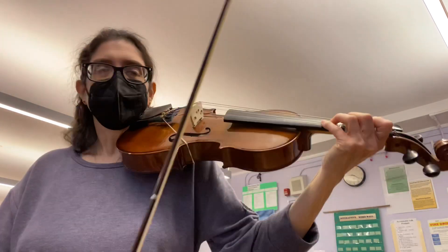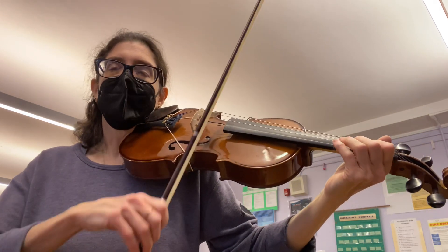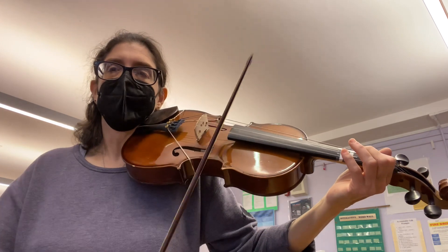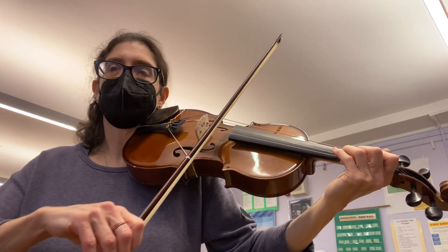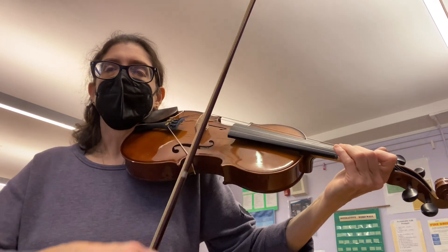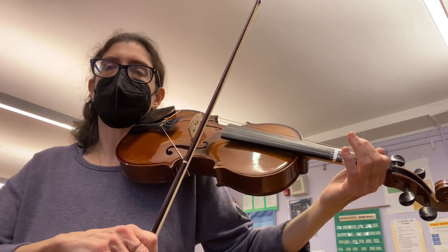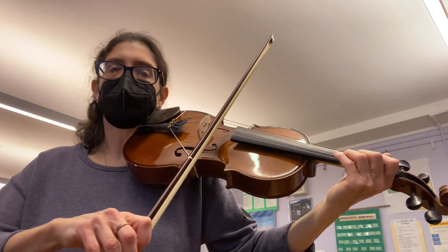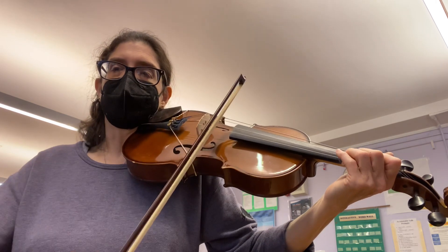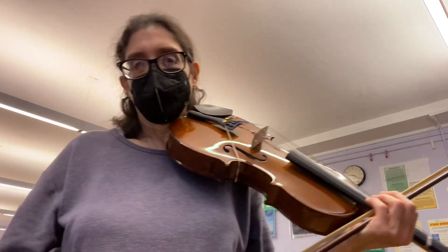I'm going to do it one more time because the rhythm was not so good. One, two, go. B, D. Rest, rest, rest. B. Rest, rest, rest. G. G, A, G, F sharp. Rest, B. D. Rest, rest, rest. Rest, rest. G, G, A, G, F sharp, rest. Good luck. Happy practicing.